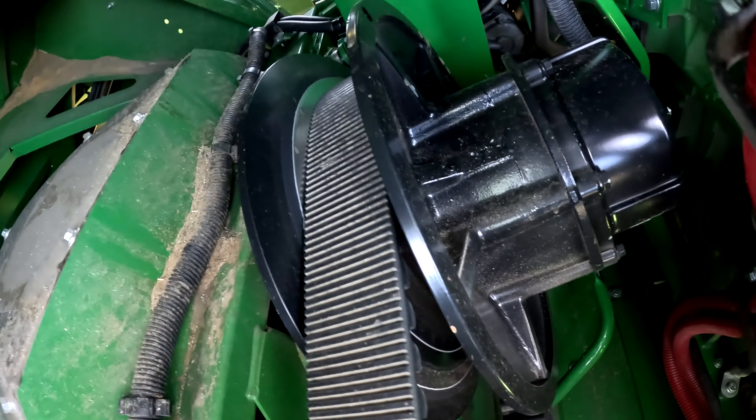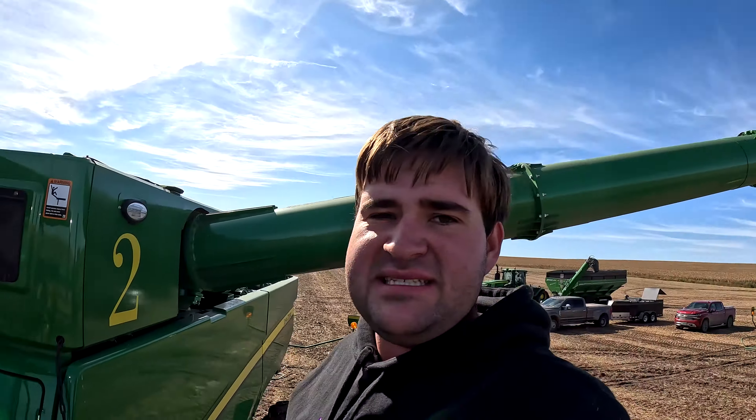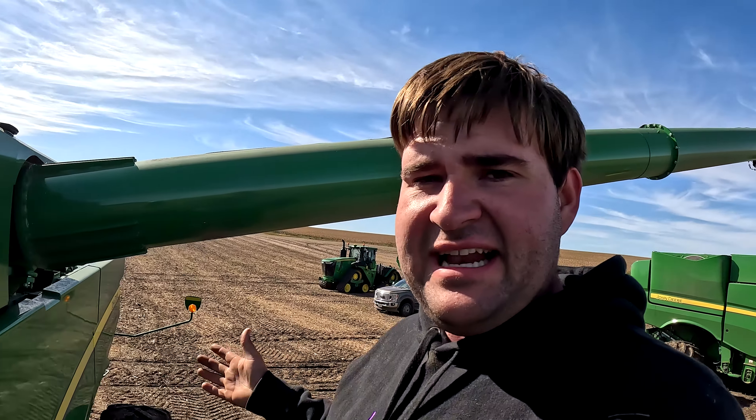You guys should leave a comment — those of you that know that little 'move the auger out' trick to get to the top of the rotor. I remember trying to curl my big healthy butt down there, and this makes it a lot easier. The real question is: why does this over-half-a-million-dollar machine not have an automatic greaser right here? I don't get it.